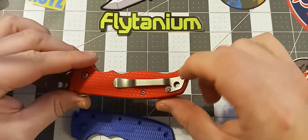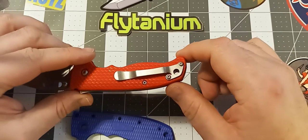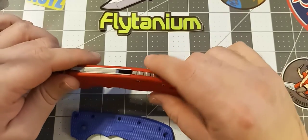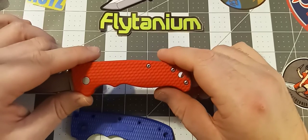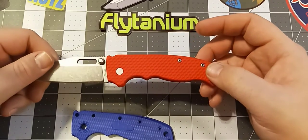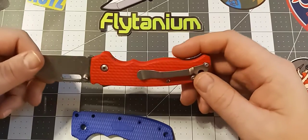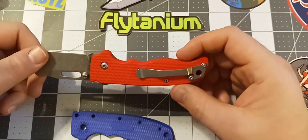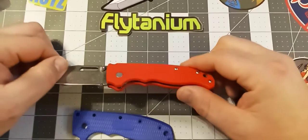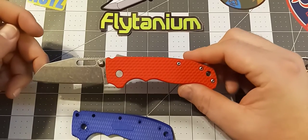No problems with the pocket clip. They do send you an extra set of screws because with the scales making the knife a lot thicker, the factory screws that go into the pocket clip are not going to fit. So they actually send you two sets — one coated black and another stainless steel — to match up with your knife. These scales are absolutely wonderful. I really can't find anything to complain about. If anybody is looking to get aftermarket scales for your AD20.5 from Flytanium, I would absolutely recommend getting them.